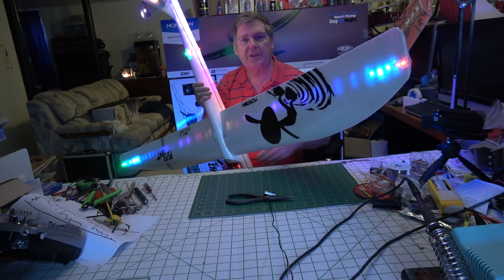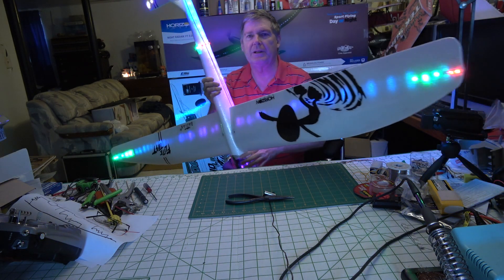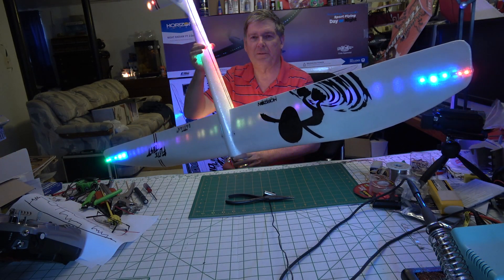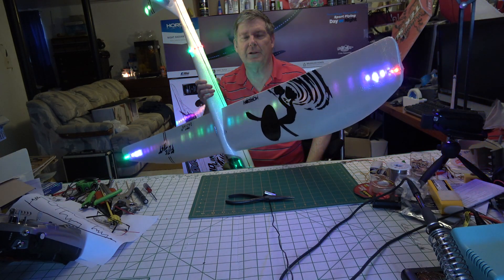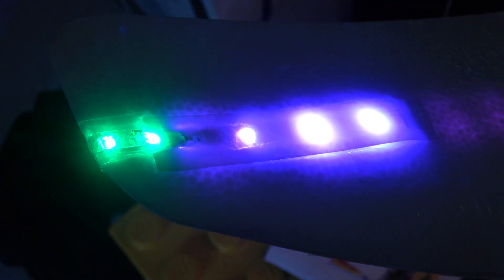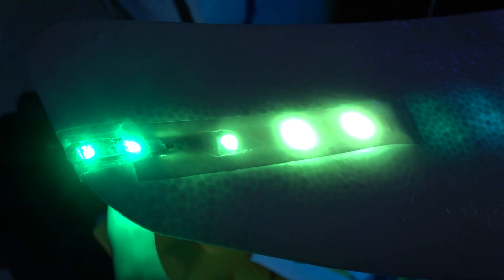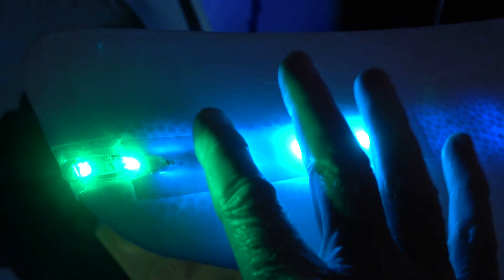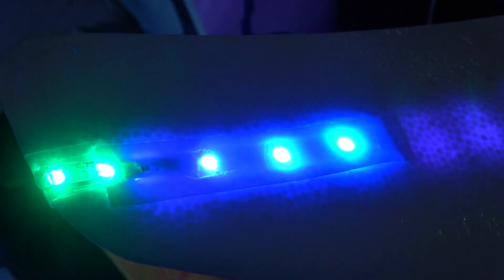This didn't require any extra wire for the wingtips — I just put these solid lights right there on the wingtips, and there was a short piece of wire here because these are running off 12 volts and the ones on the wingtips are running on 3.8. Here's what a finished wingtip looks like: I've got two solid LEDs on the top side and two on the bottom side of the wing, and this is the addressable strip that is sequencing through the different patterns, soldered right on there.